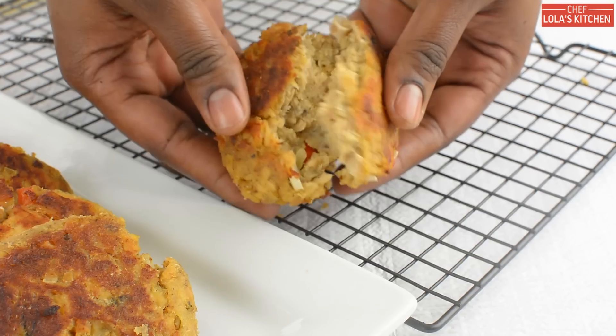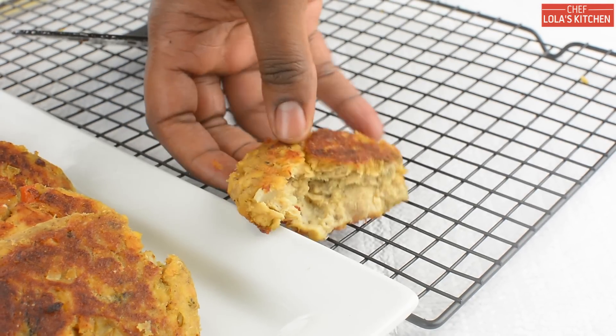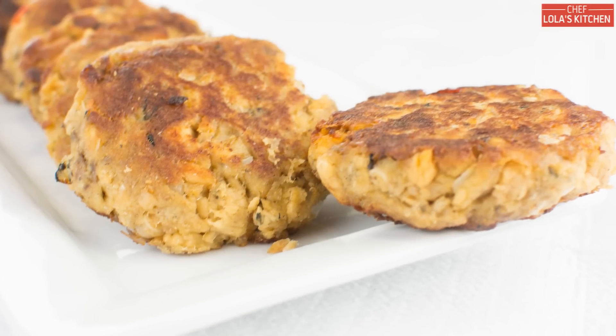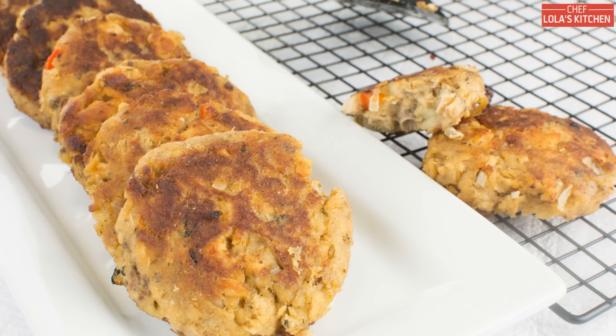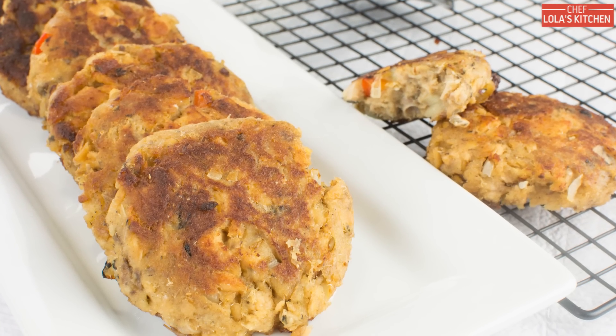These delicious salmon patties are good for lunch or dinner and can be served along with rice, couscous, french fries, or even a vegetable salad. And that is it again for today — thank you all for spending your time with me. Until next time, enjoy!